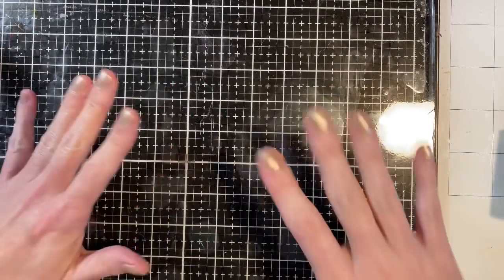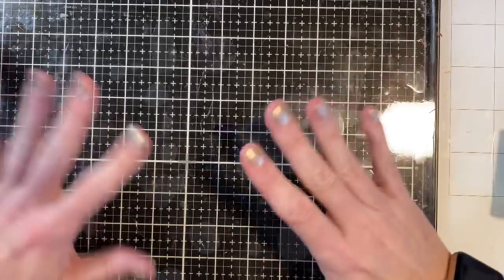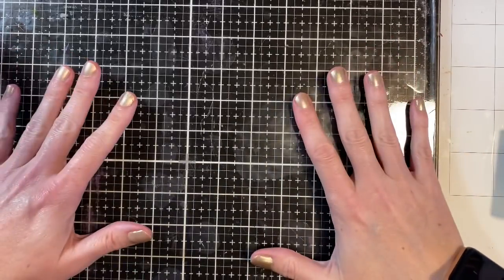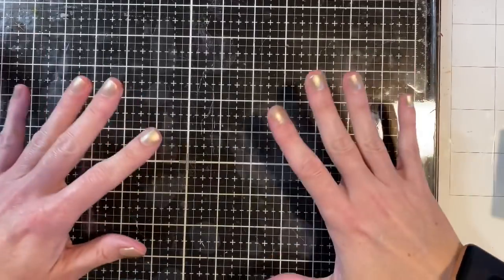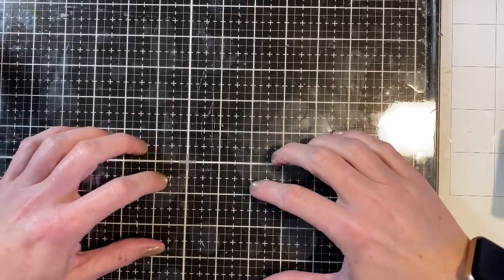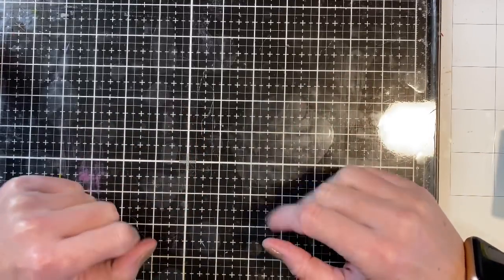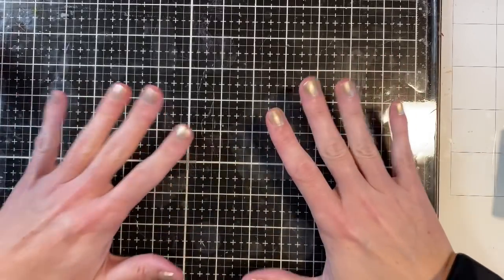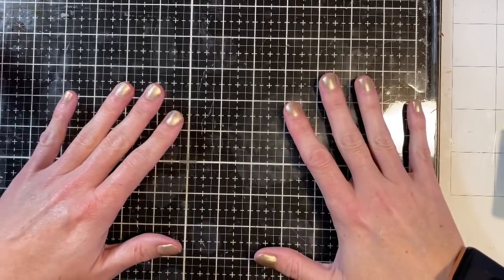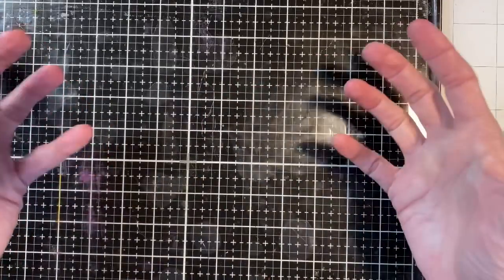Today I'm going to be playing with some stencils and using my gel press not only as a place to create fun backgrounds — I want to create eight cards today, so I'm going to make eight backgrounds for those cards — but also as a way to hold your stencils in place. The trick is you just want your gel press to be larger than your paper and your stencil so it has something to suction to.